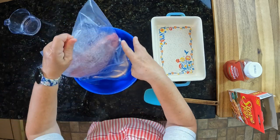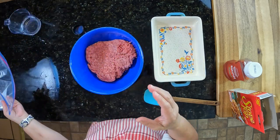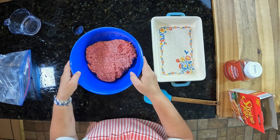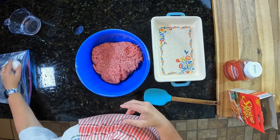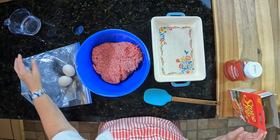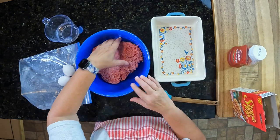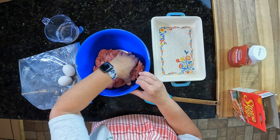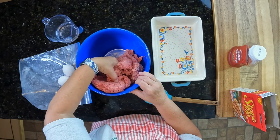I have my hamburger meat here. I'm going to put it in the bowl. I need two eggs, stovetop dressing, a half a cup of water, and ketchup to go on top. Very simple — that would be a shortcut from the normal way that I usually make my meatloafs.